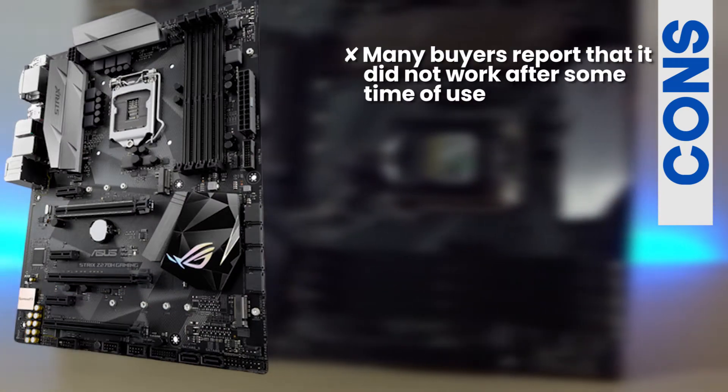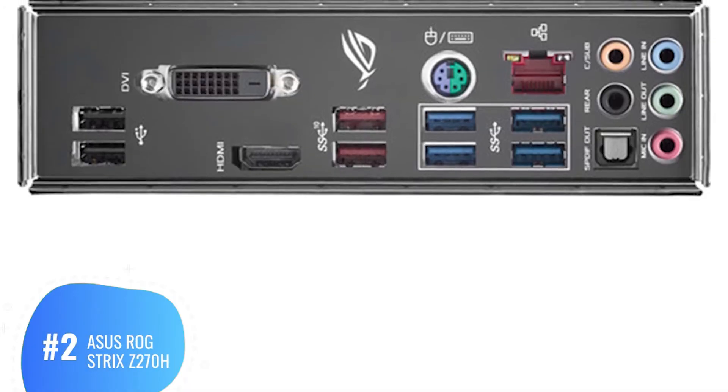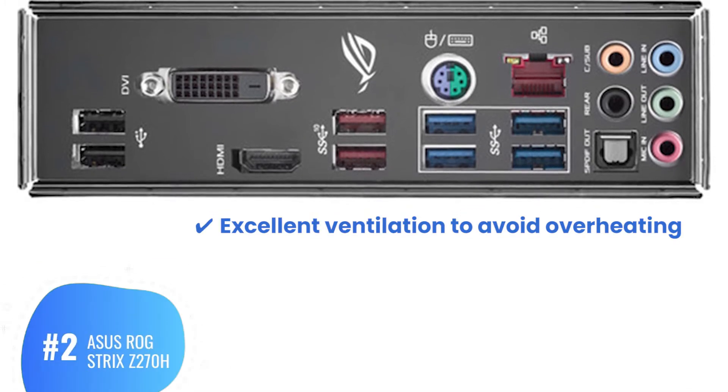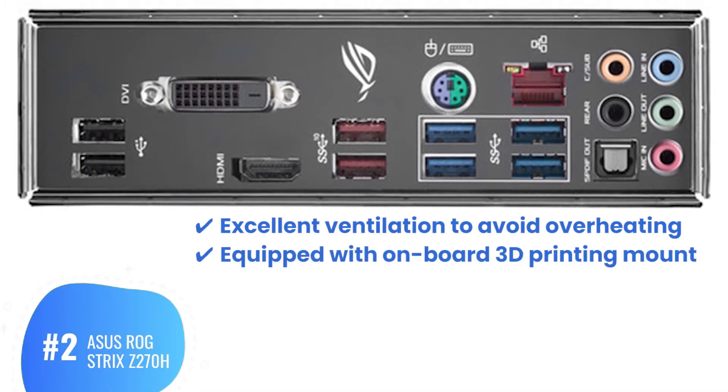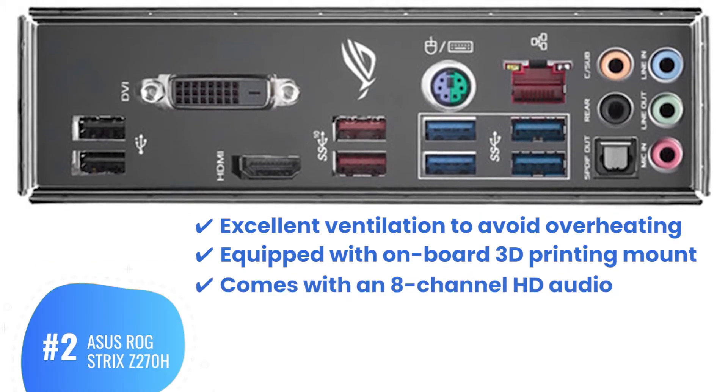However, many buyers report that it did not work after some time of use. Bottom line: excellent ventilation to avoid overheating, equipped with onboard 3D printing mount, and comes with 8-channel HD audio.